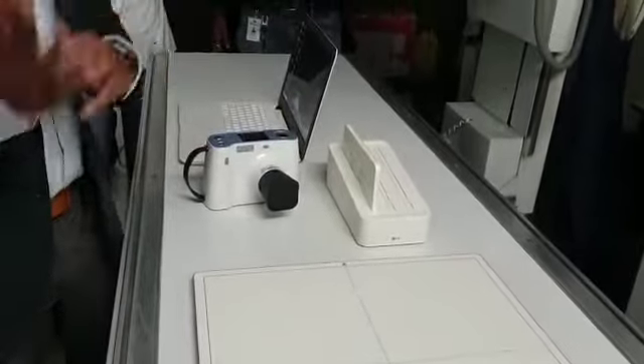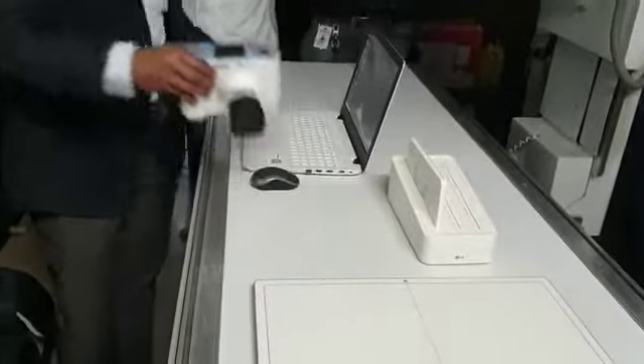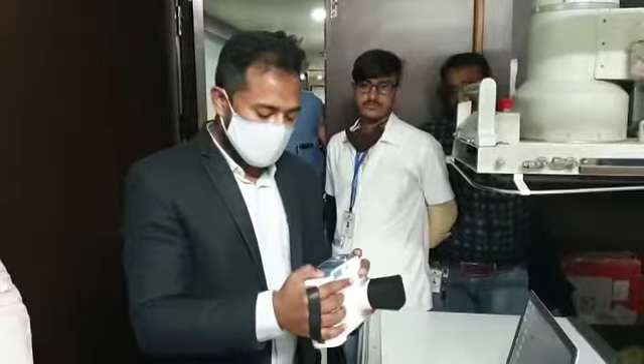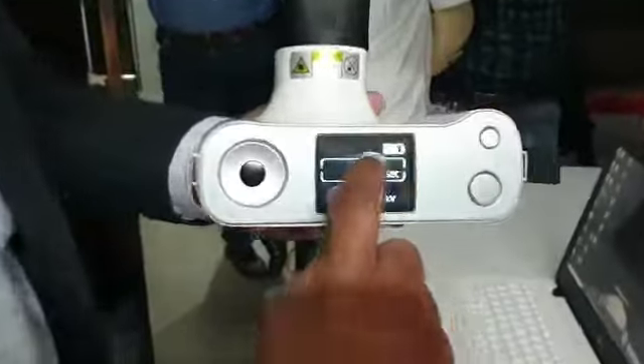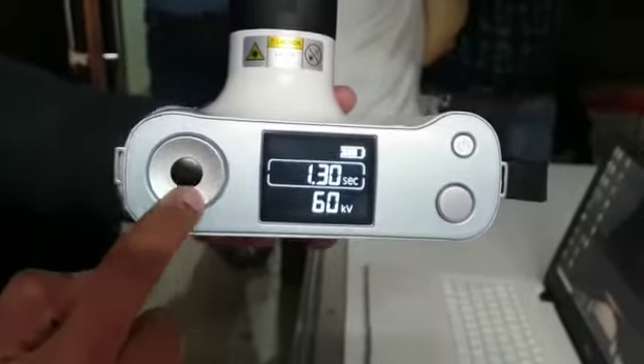The weight of the x-ray machine is 1.8 kg — you can easily lift it. Once it turns on, there is a GUI interface on top that shows the battery status and a timer.